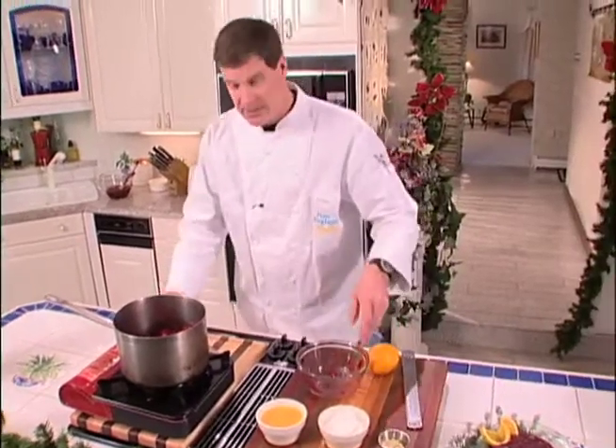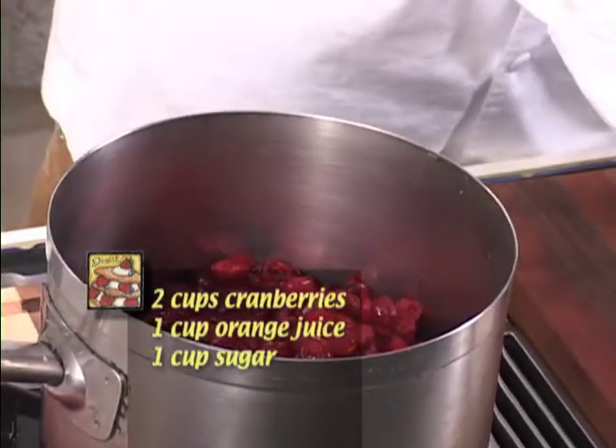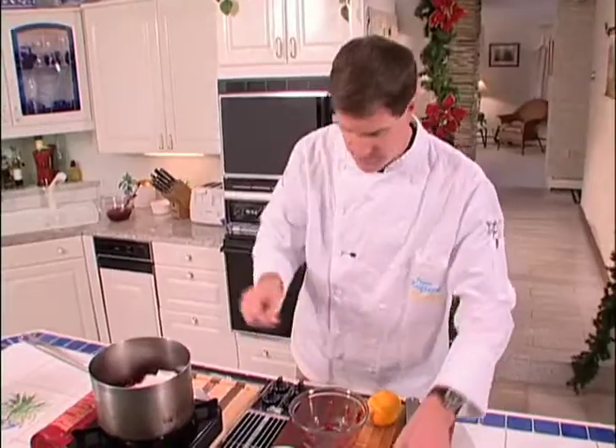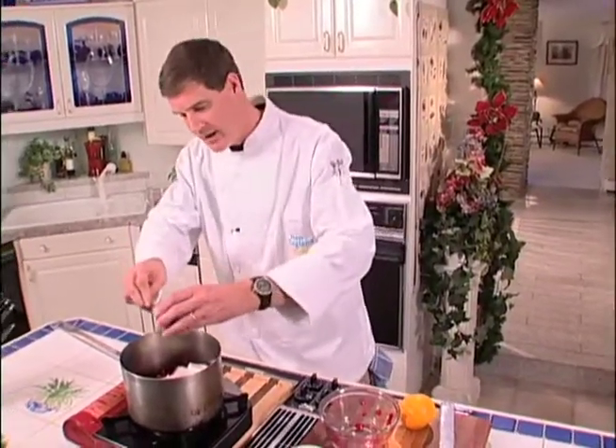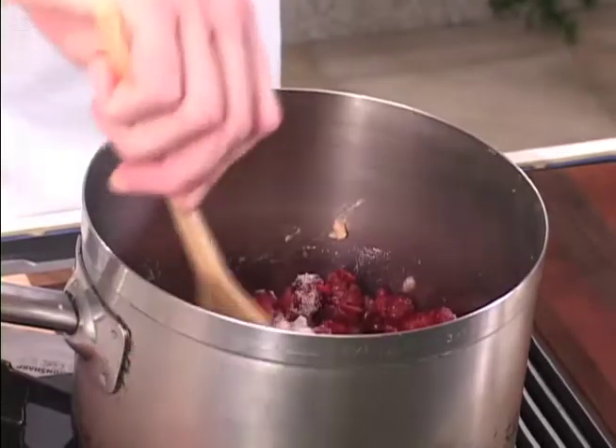All we're going to do is get these in, get them boiling up, and then basically sit back and watch while it simmers. We're going to stir it frequently — it's going to take a while to reduce and for it to thicken. It's a great thing to do while you have some other things going on in the kitchen getting ready for your holiday meals. The great thing is this keeps really well and you can just pop it in the fridge and you'll have it when holidays come around.